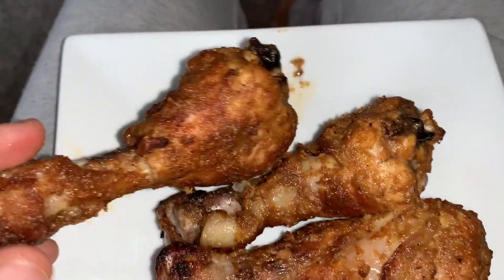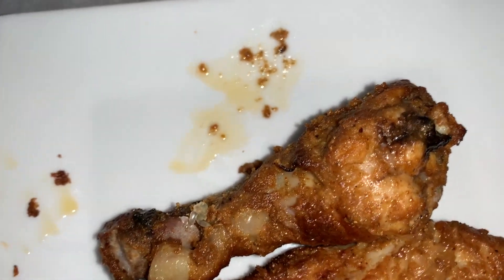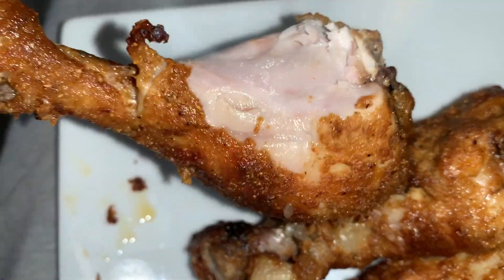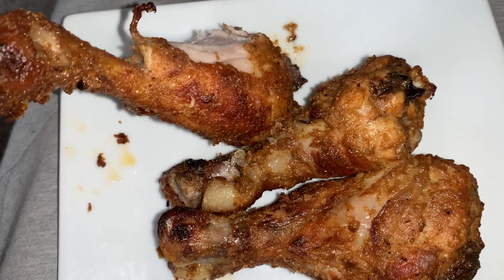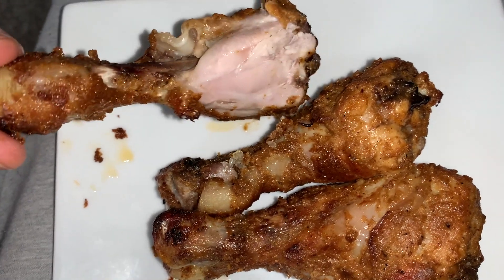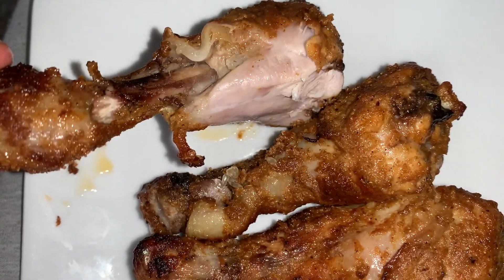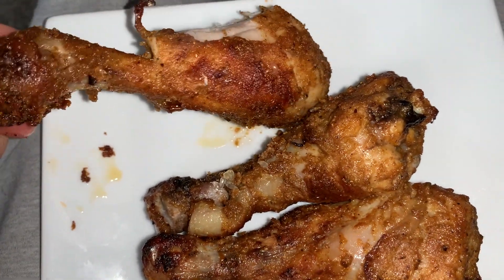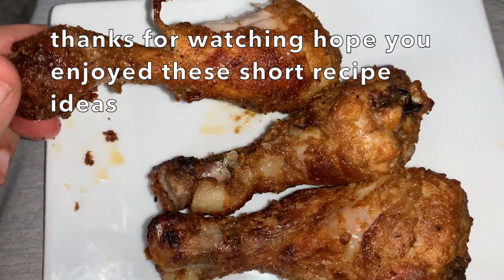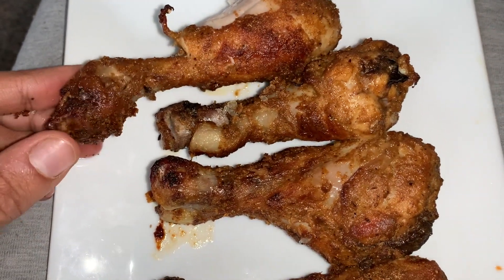Let's give this a try guys, it's gonna be really hot. That's delicious — that'll beat any restaurant or takeaway drumstick. It's tender, it's got nice skin to it, nice flavour, spicy. It's got that vinegar kick to it with all the spices, the lime juice, and the garam masala at the end just kind of enhances it. Definitely worth a try.